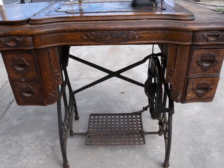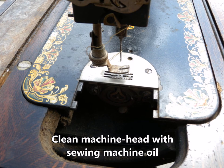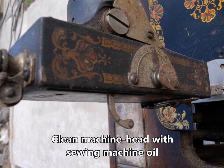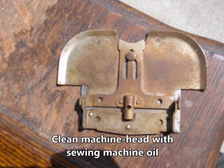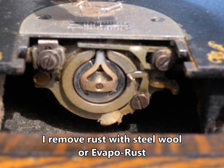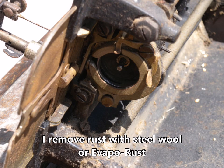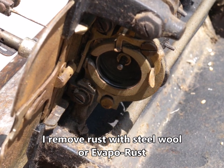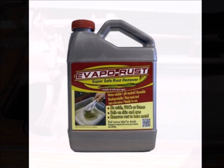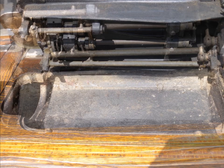Being a hundred plus years old, it's actually in pretty good shape. When I clean a machine head, I always start with sewing machine oil — it's the most gentle way of cleaning these. But you will come across dust, grime, and rust that needs a little more. To remove rust, I'll use some steel wool and a little elbow grease, and sometimes Evapo-Rust, which is a product that dissolves rust. It works pretty well but it's usually my last resort — I'll try to polish it out first.